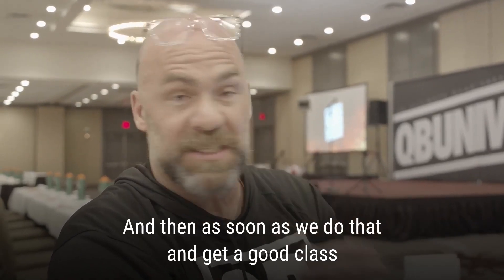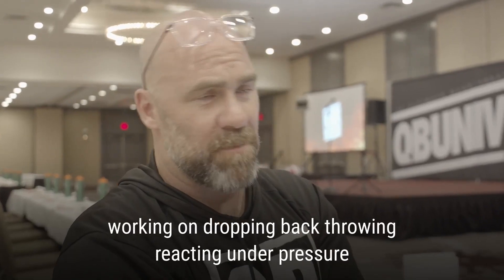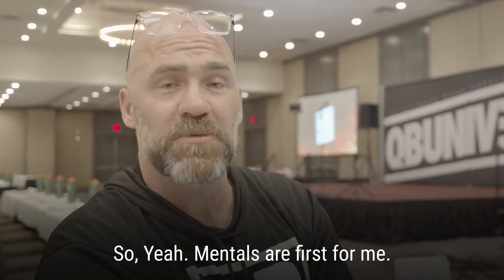As soon as we do that and get a good class, we head right to the field and get working on dropping back, throwing, reacting under pressure, and doing all the things they've got to do physically. Mentals are first for me.